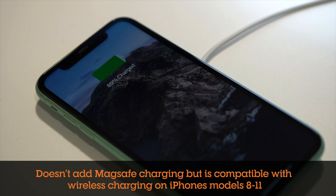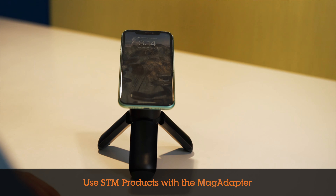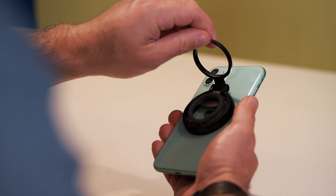While MagAdapter doesn't enable wireless MagSafe charging, it does allow you to attach MagSafe accessories to your phone. Now you can use smarter products like the STM MagPot stand, MagArm laptop phone mount, and the super handy MagLoop kickstand and bottle opener, as well as many other MagSafe accessories.